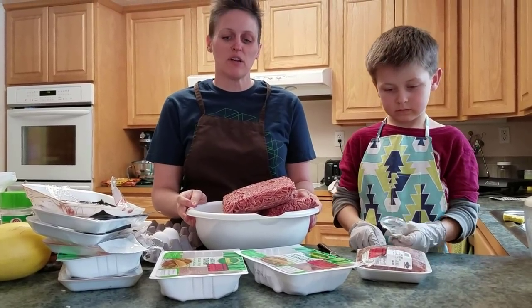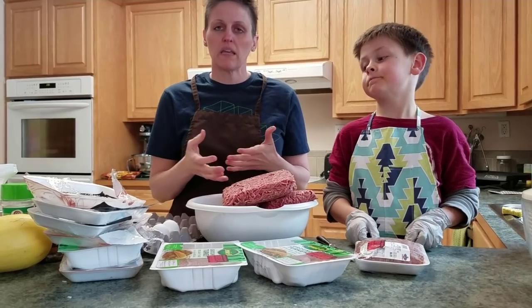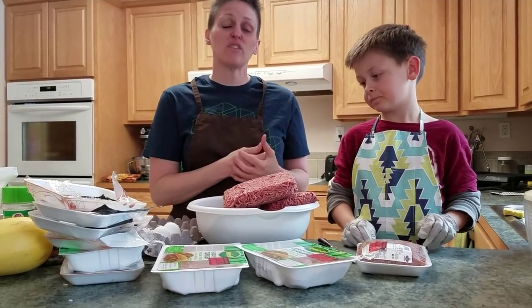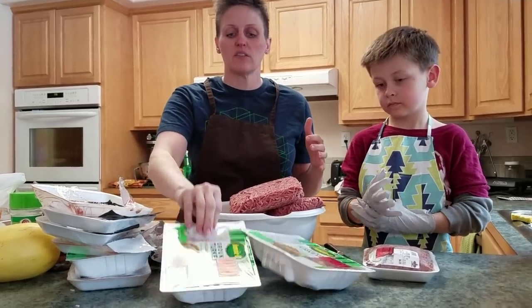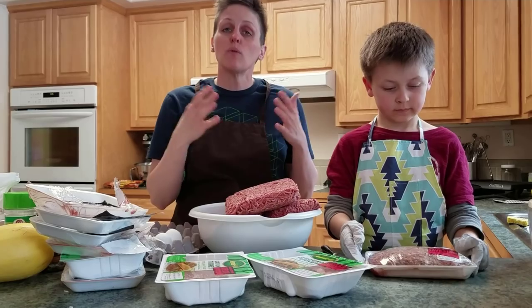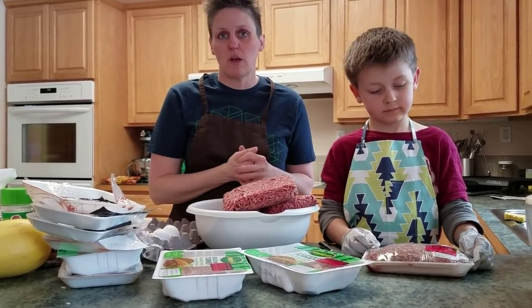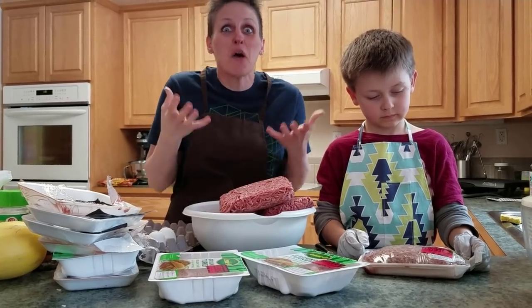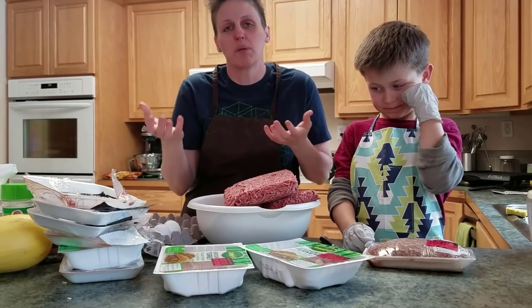Hi guys and welcome back to Freeze-Drying Mama. We're going to do something a little different today — we're going to be making meatballs. That's for dinner tonight, but I got a whole bunch of meat that was on sale. I thought I'd get a bunch of it and do extra batches of meatballs so we can freeze-dry some as well. Because who doesn't love meatballs? It's a comfort food, so it would be great to have at the end of the world, or dirt biking, or camping.